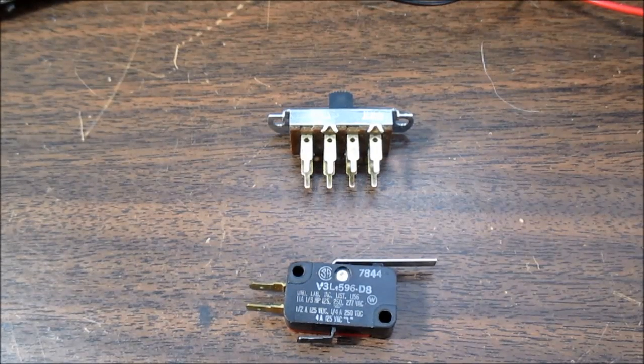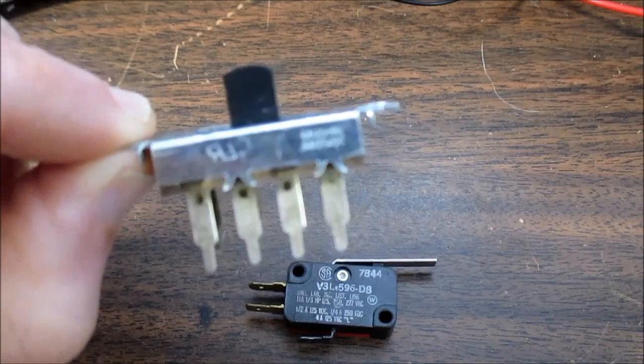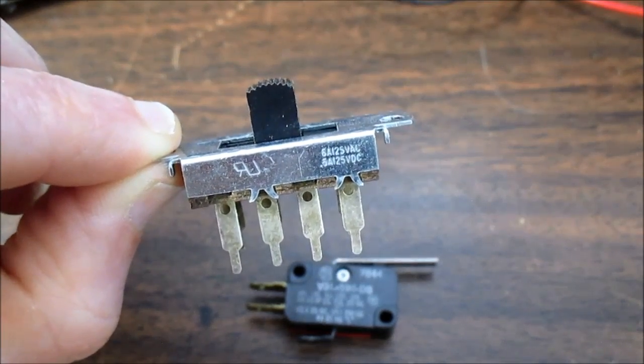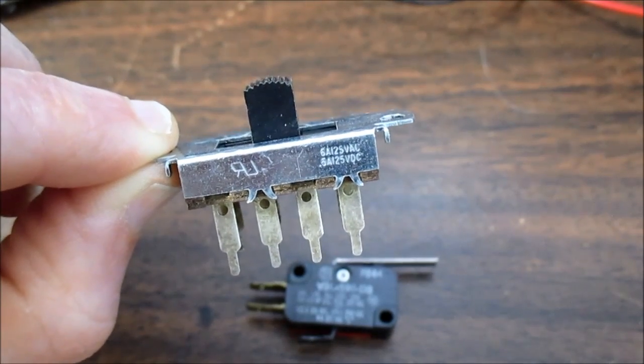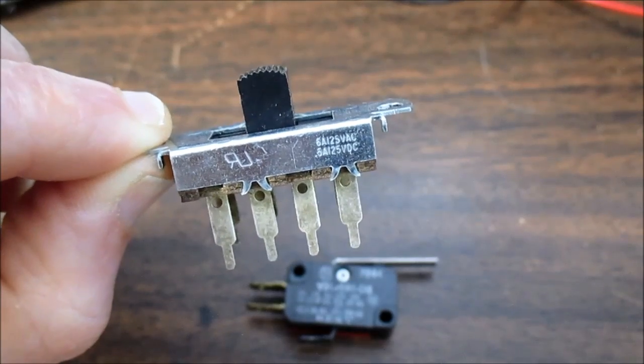Hey guys. You ever wondered why the DC current rating of a switch is far less than its AC rating? For example, this switch here is rated 6 amps at 125 volts AC, but only half an amp at 125 volts DC.